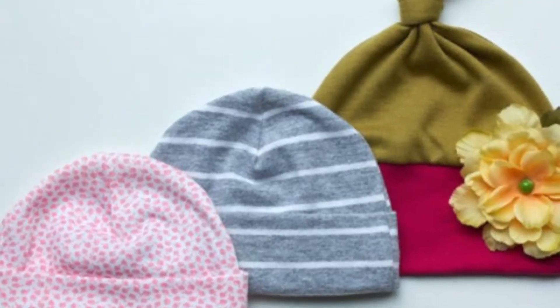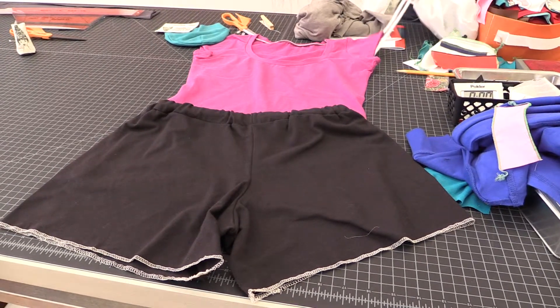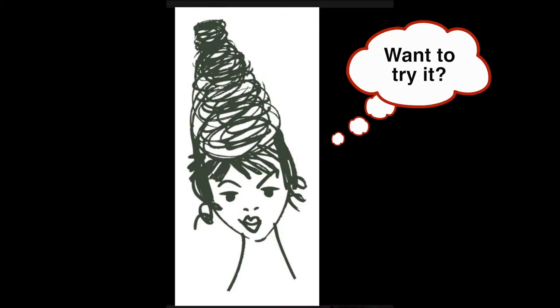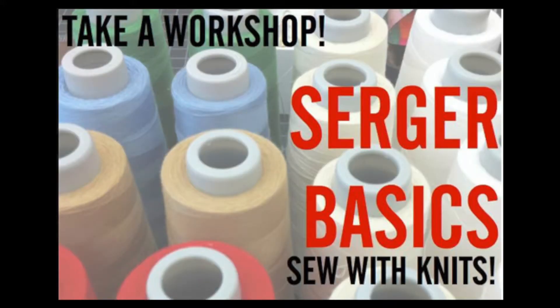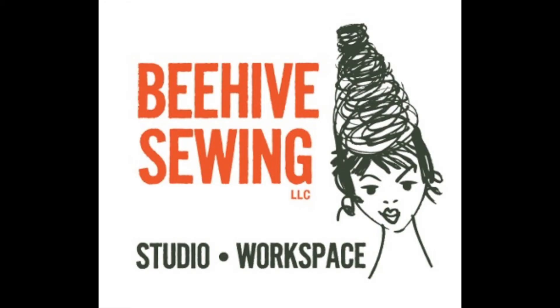I'm excited to take this class because I want to make clothes for my children. A lot of what they wear is knit garments and in the past I've been really limited to making things out of woven fabrics, but they're more comfortable in knits. I'm excited to make them things that will fit them well and I can pick out my own fabrics. I'm Rhonda Brooks!